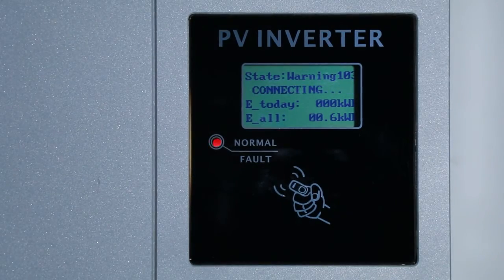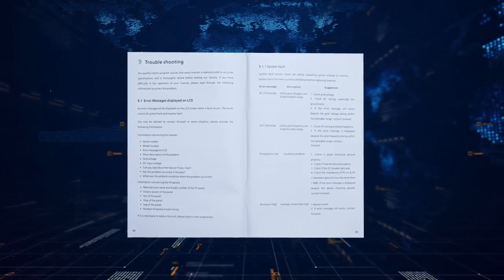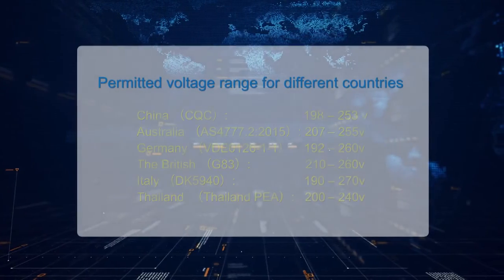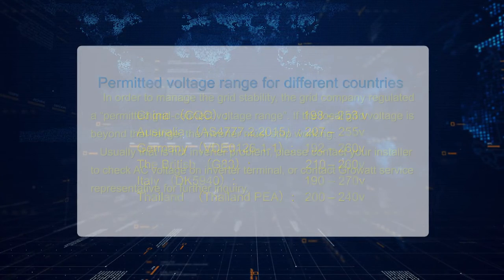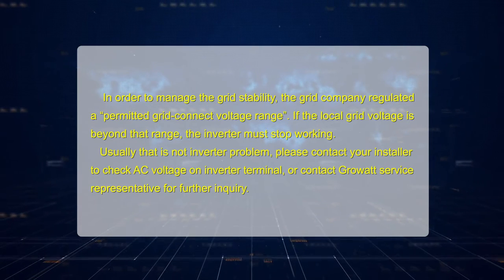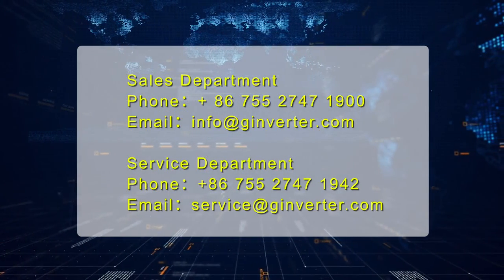The inverter will show an error message or error code on the LCD display if a fault occurs. Please refer to the user manual for the complete error list and description. There is also a detailed troubleshooting guide available on the Growatt website. In order to manage grid stability, the grid company regulates a permitted grid connect voltage range. If the local grid voltage is beyond that range, the inverter must stop working. Usually that is not an inverter problem — please contact your installer to check AC voltage on the inverter terminal, or contact Growatt service for further inquiry.